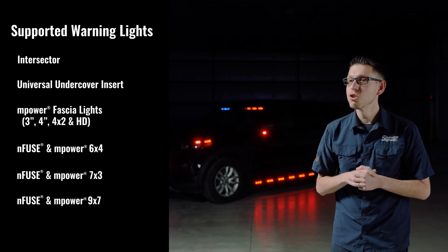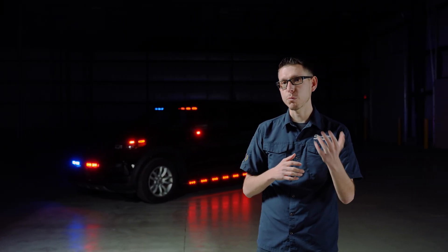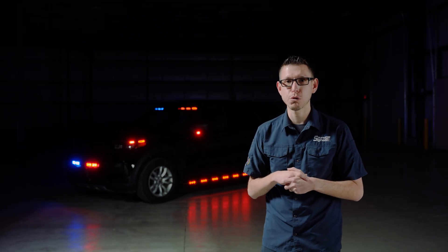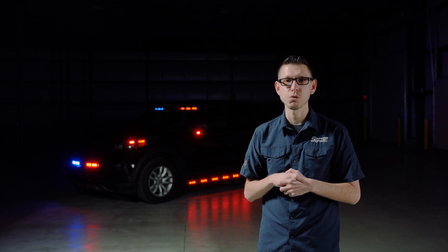In most situations, you will not have to stock both versions of the fascia — meaning the 3-Wire and the 5-Wire — as SoundOff Central can convert a 5-Wire light into 3-Wire mode. This will help reduce associated inventory costs. Contact us or visit our website for more information.